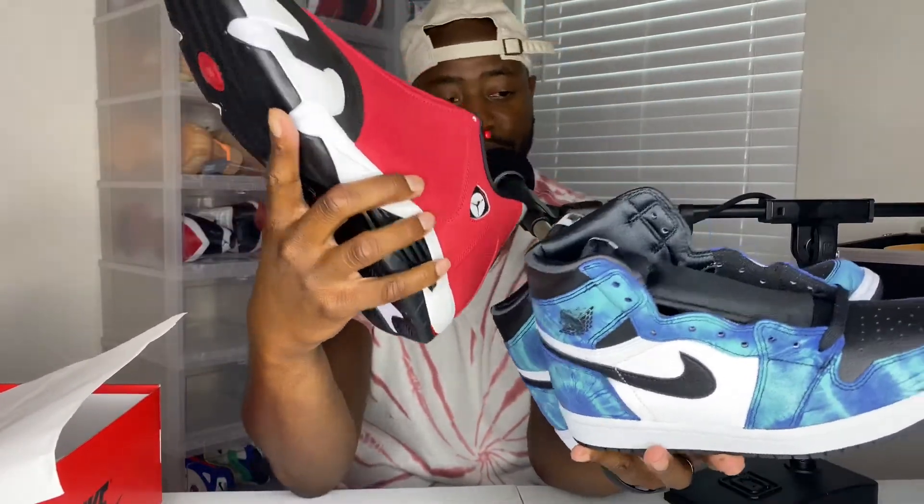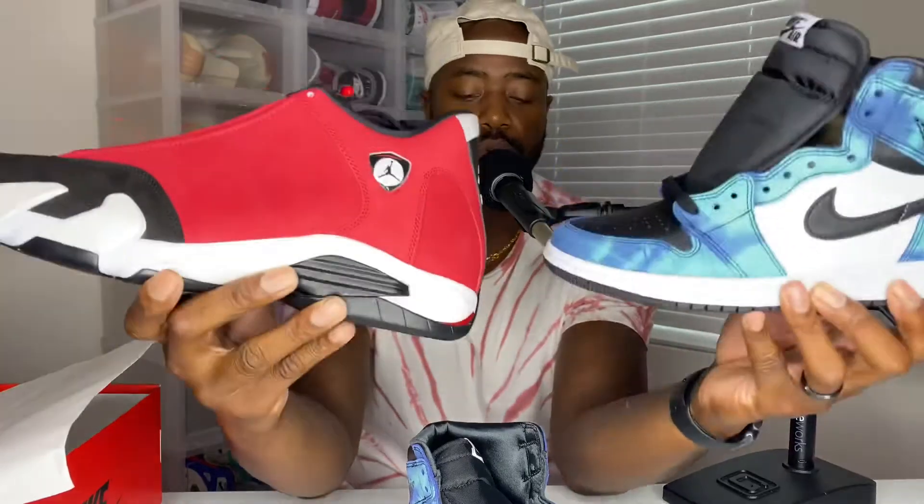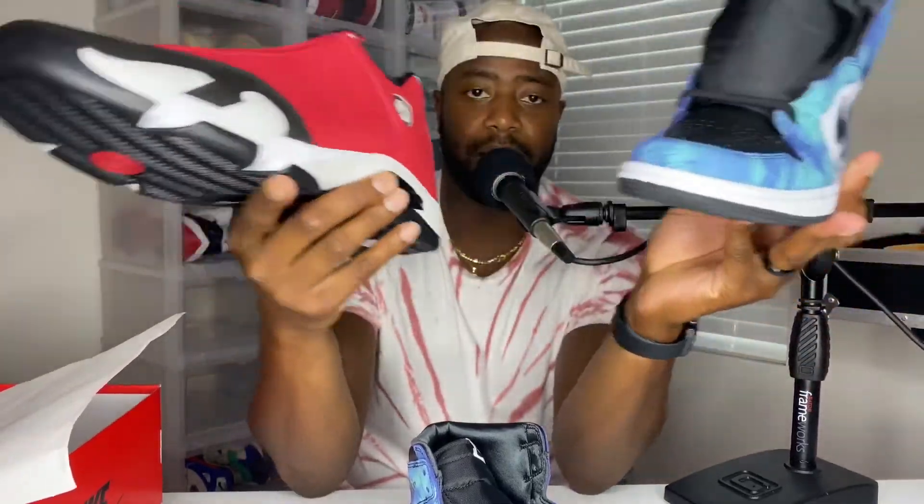Make sure you guys comment, like, and subscribe. Let me know how you're feeling about the Jordan 14 Gym Reds and also the Jordan 1 Tie-Dye. Make sure y'all let me know how you like these shoes. Hope you all hit on the Jordan 1s dropping tomorrow. Peace.